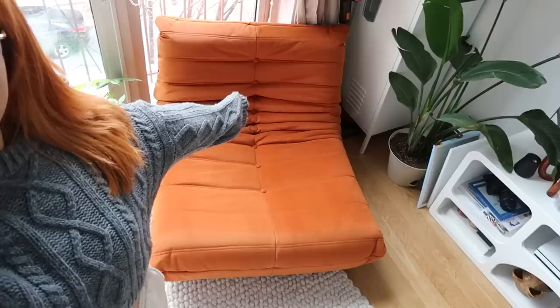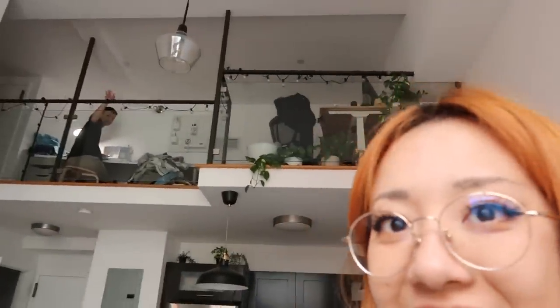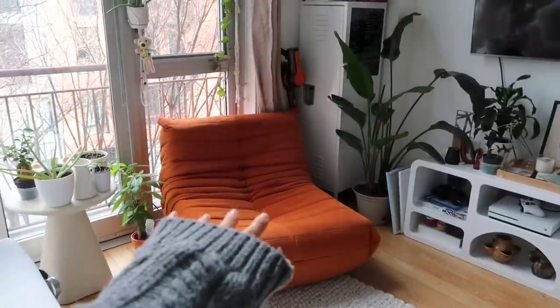My hair matches the new chair — ta-da! New chair unlocked. You can hear sewing noises; James is in his sewing corner sewing something. But we finally, finally got a side chair for this section next to the couch.